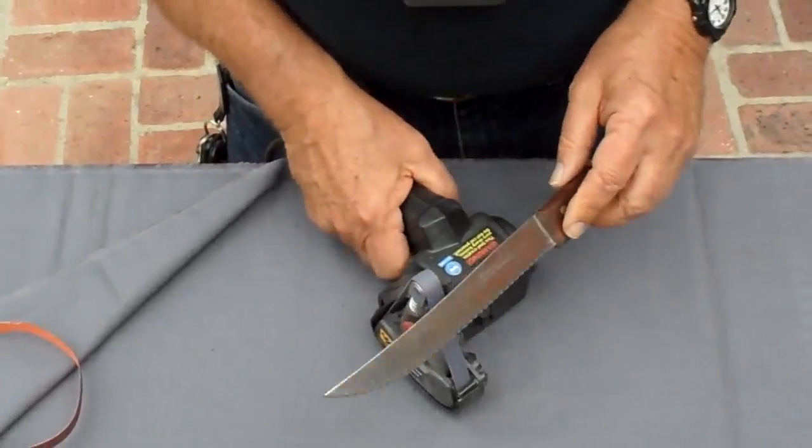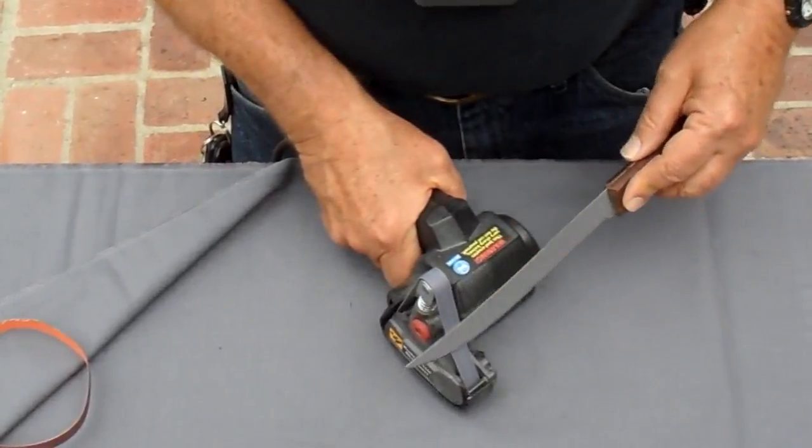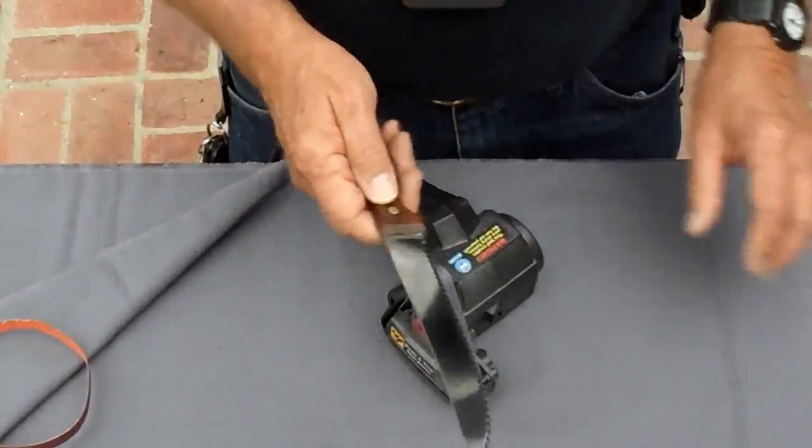If you have a set of steak knives or kitchen knives, some night when you're watching TV, do one steak knife per commercial break. By the end of the TV show, all your steak knives will be nice and sharp.